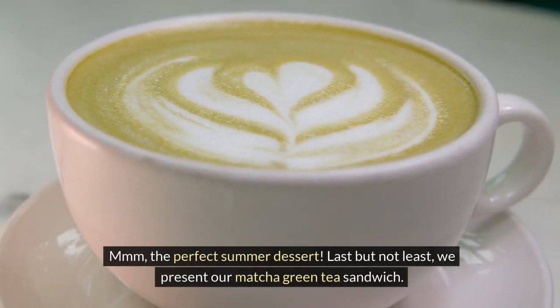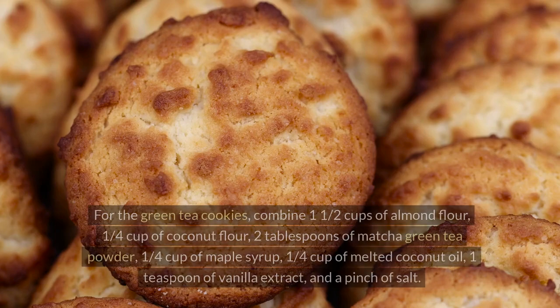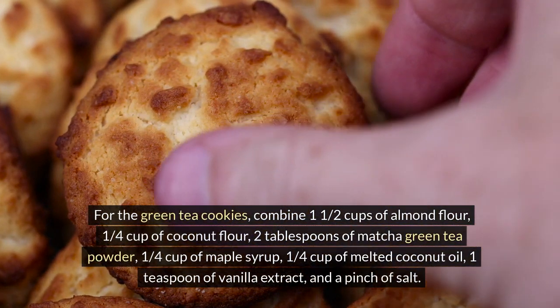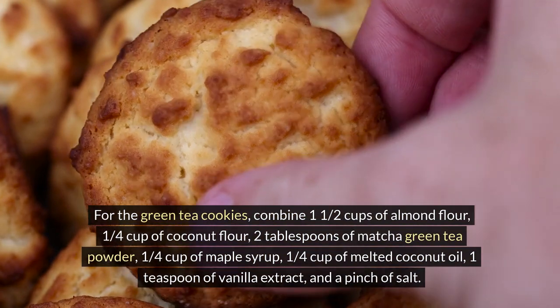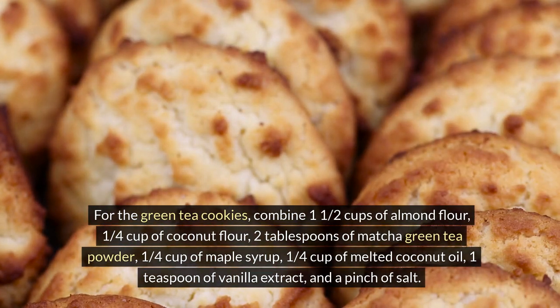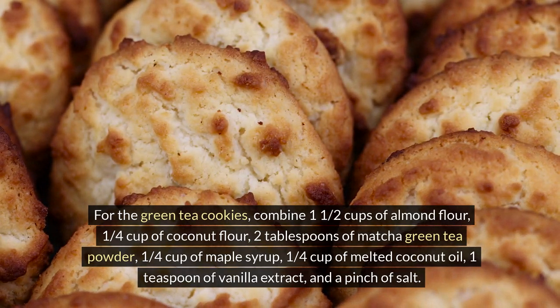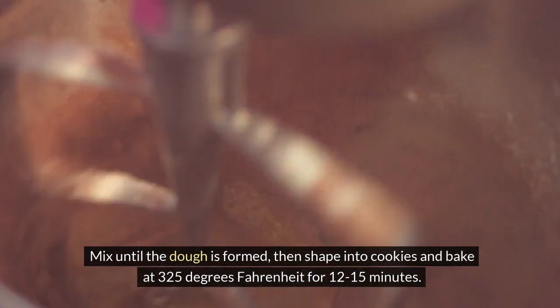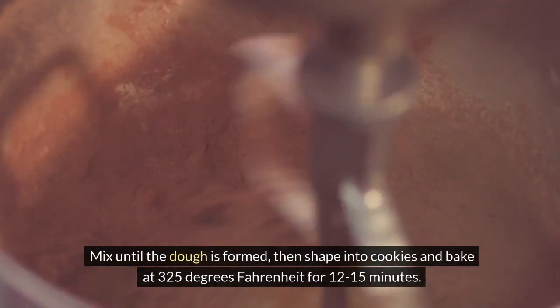Last but not least, we present our matcha green tea sandwich. For the green tea cookies, combine 1 and a half cups of almond flour, 1/4 cup of coconut flour, 2 tablespoons of matcha green tea powder, 1/4 cup of maple syrup, 1/4 cup of melted coconut oil, 1 teaspoon of vanilla extract, and a pinch of salt. Mix until the dough is formed, then shape into cookies and bake at 325 degrees Fahrenheit for 12-15 minutes.